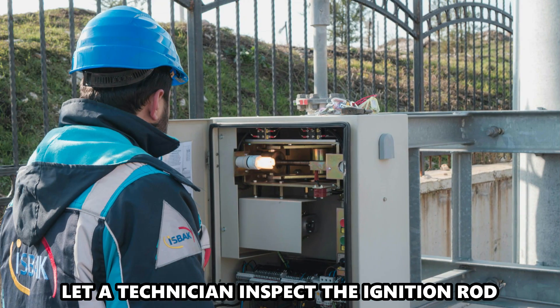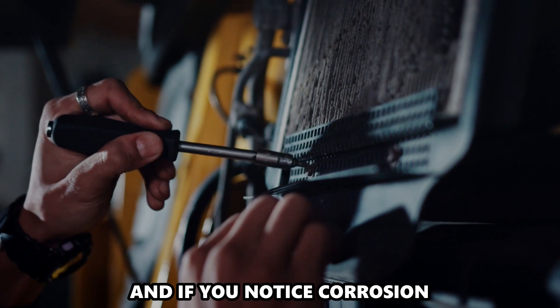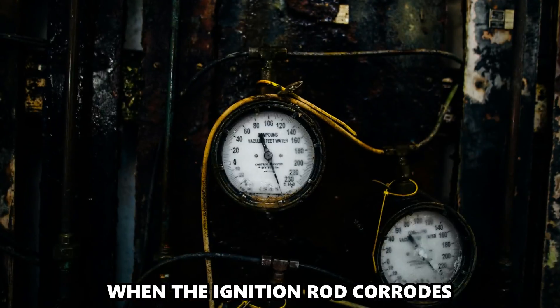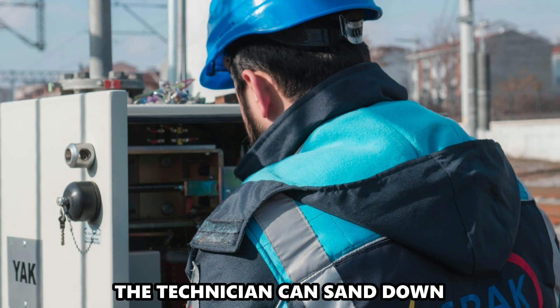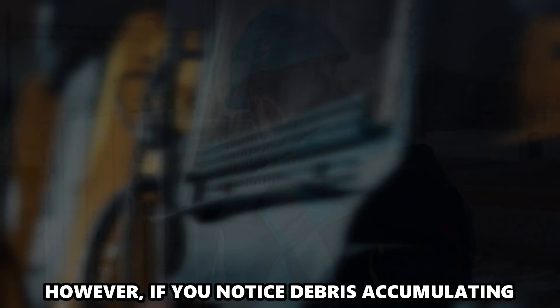Let a technician inspect the ignition rod. Check the ignition rod, and if you notice corrosion, get in touch with the technician. When the ignition rod corrodes, it prevents the water heater from igniting.